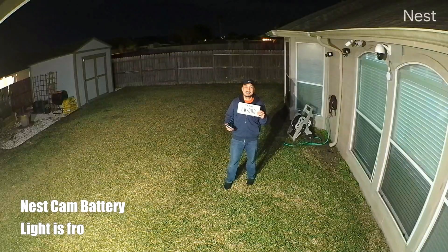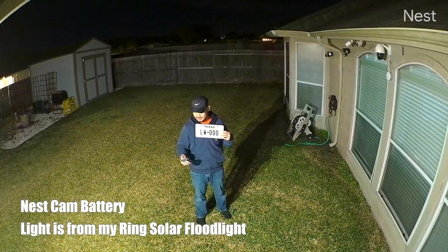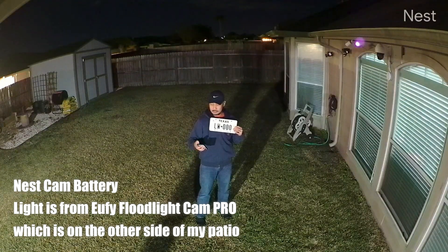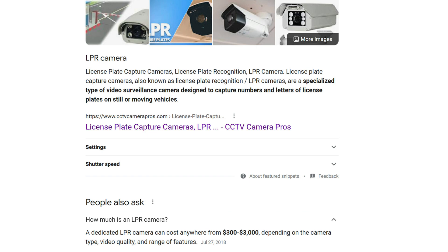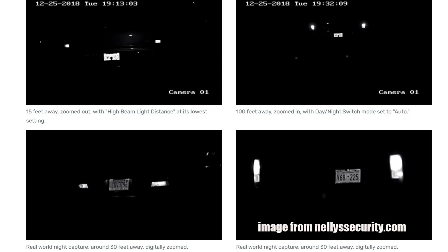Now you have to test this with your own cameras, but the main takeaway from this video is that you'll have a chance of reading license plates if the infrared or light source used for your cameras is set up at a different angle than the camera you use for recording. As I said earlier, there are a lot of factors involved if you want to read license plates, which is very challenging for a regular security camera at night. That is why there are LPR or license plate recognition cameras, which are pretty expensive, but they're built and dialed in specifically to read plates.